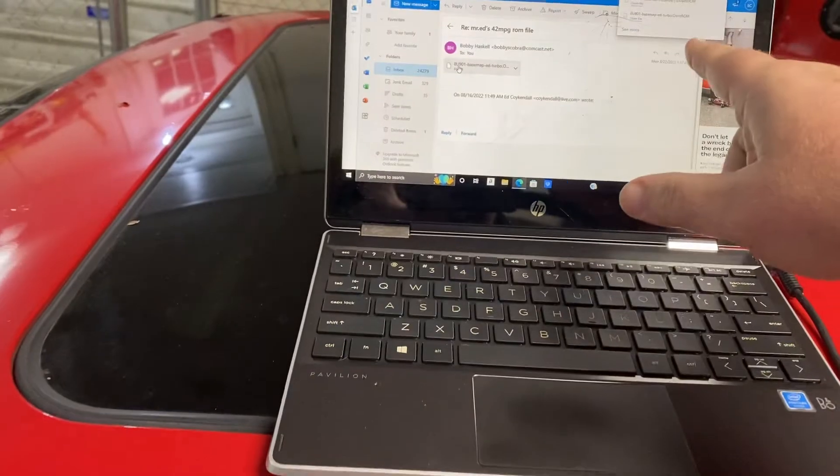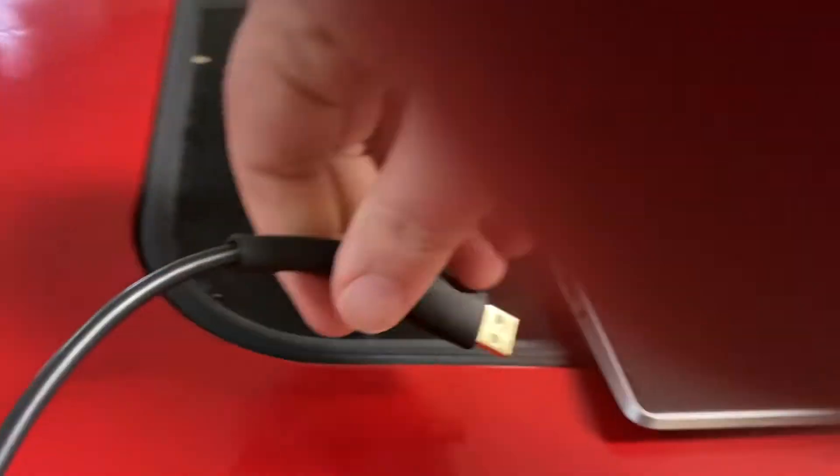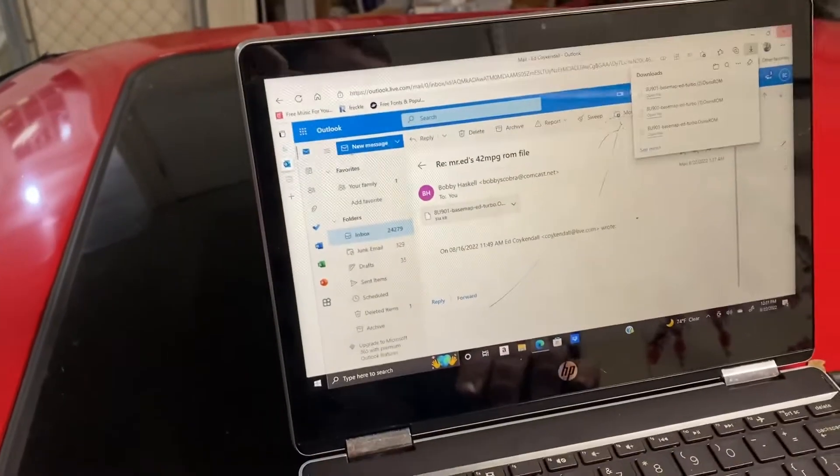First thing I do is grab my laptop and plug it in to make sure I can get a last-minute charge on it. We're going to flash it to the car. First step is downloading it to the computer, then I'm going to hook up the OBD2, connect the USB, and open up the ROM editor.